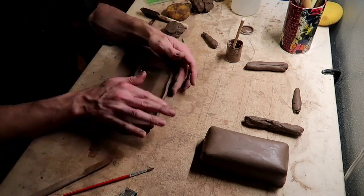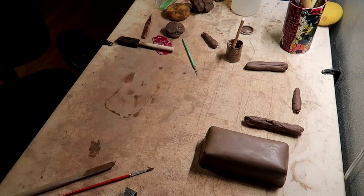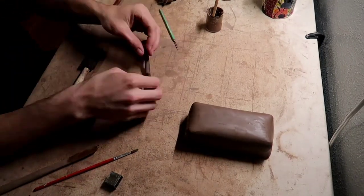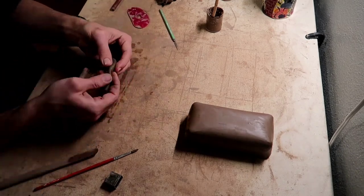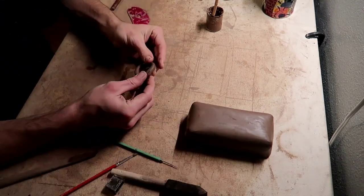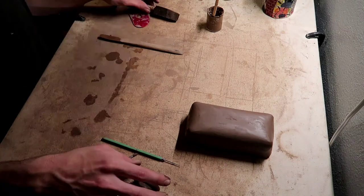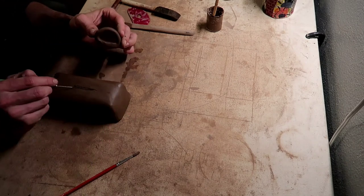I'm just smoothing everything out and giving it the shape I want. And I think all I have left to do is add a handle for the top — you can have fun with this, you can make it any shape you want. Right here I'm just making a little circle and I'm about to attach it to the top, scoring the surface and applying slip.